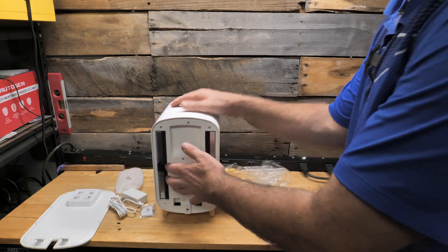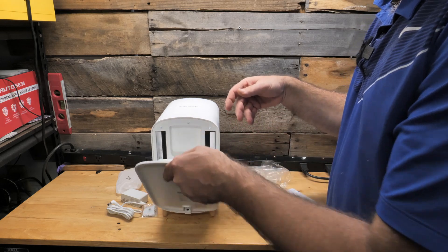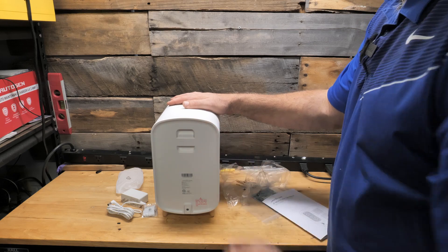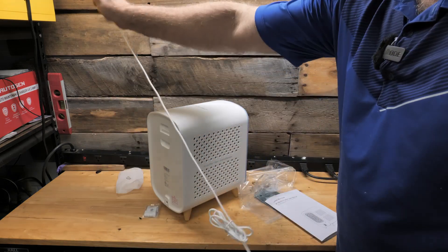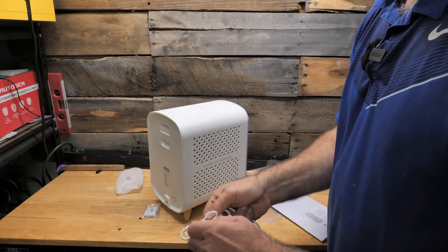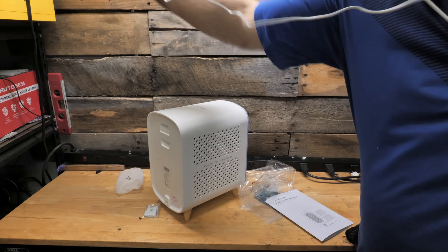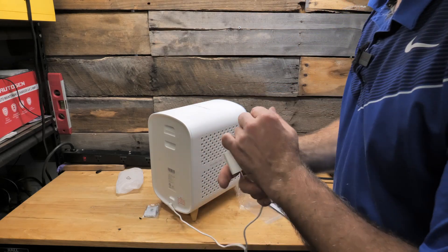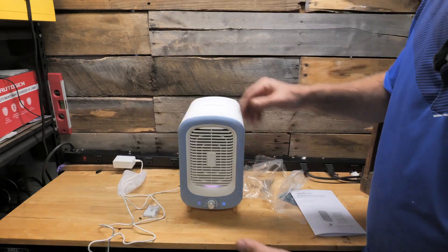Now that we have the filters installed, we're going to put the back back on. You just slide it down in the bottom and push it down and it snaps right in. This unit is now ready to go. The cord is a good six feet, maybe just slightly more than six feet. Plug that in the back and plug it into your receptacle. Okay, it's powered up.